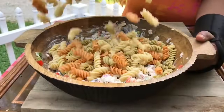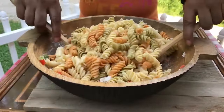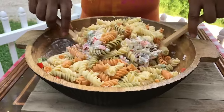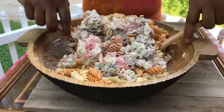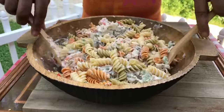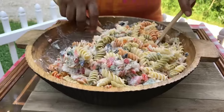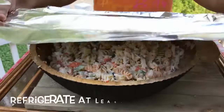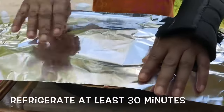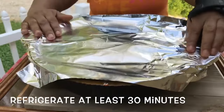At this time, we're just going to add our pasta to the rest of the ingredients. Now let's mix that very well. We're just going to go ahead and cover that up — you want to refrigerate it at least 30 minutes, but it's better to leave it overnight.